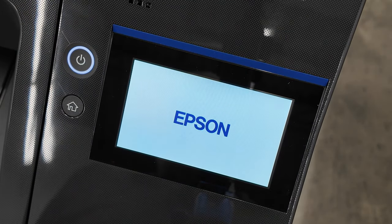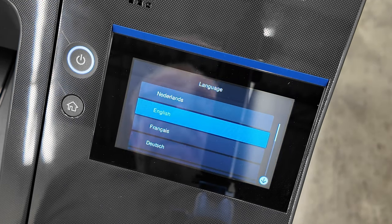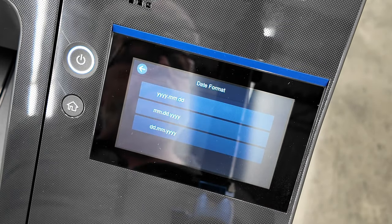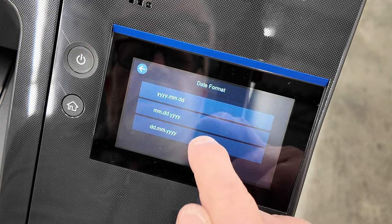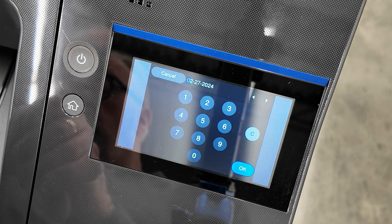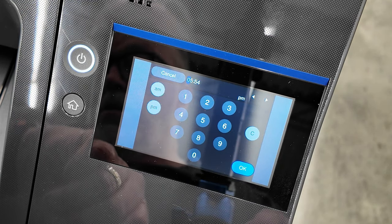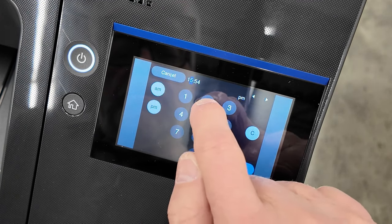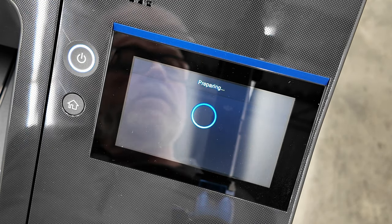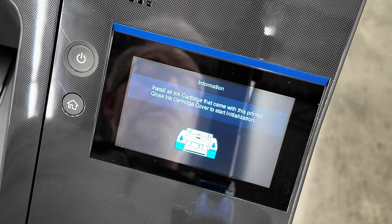We are now powering on the unit. It took a little bit of time, and we're going to follow the prompts. We want English. And it's thanking me for my purchase — that's really nice of them. We want to go month, day, and year, so the date is 2-27-24. We're going to go 12 hours, and it is 12:56 p.m. Hit okay. And now it's time to install the ink cartridges. So shall we begin? Here we go.